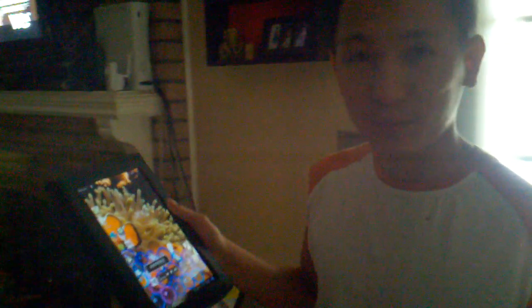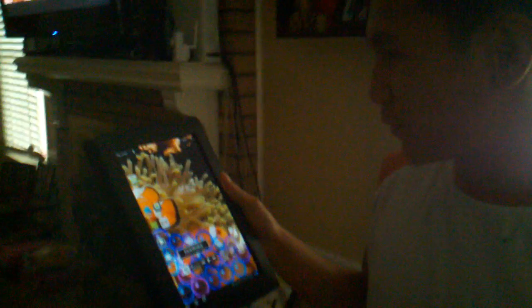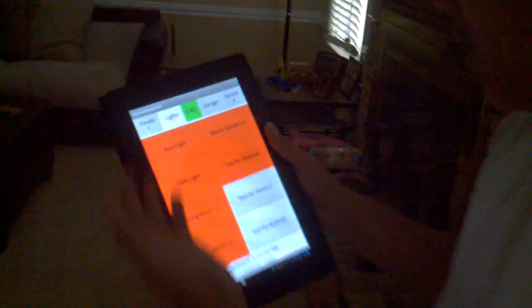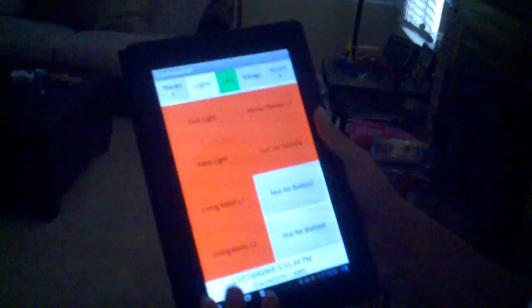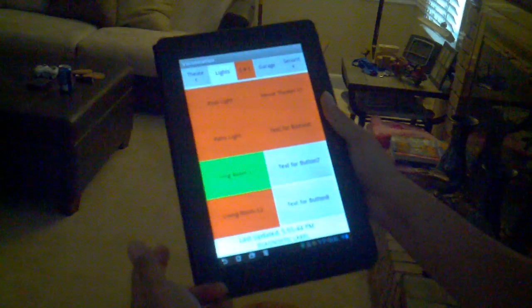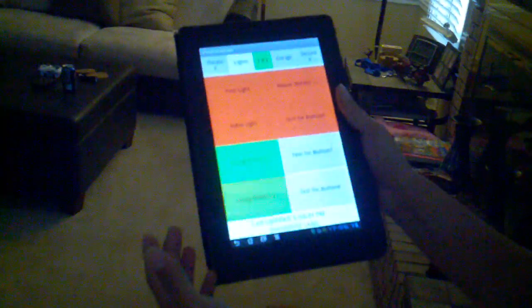Hey guys, just showing off another video. Here's my new transformer tablet. Me and my friend Kevin wrote an app for it to control the house. Here's the light control — it has a couple of different lights, like turning on the light in the living room, and of course you can turn it off as well.